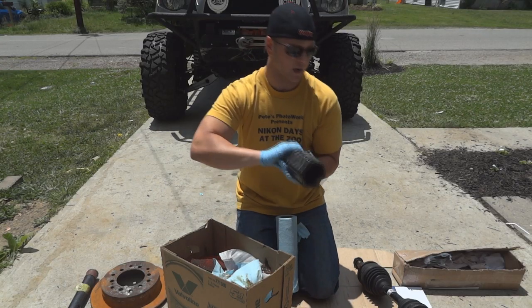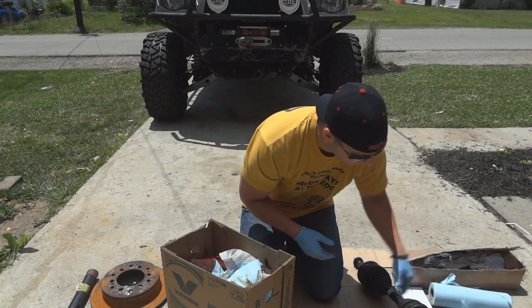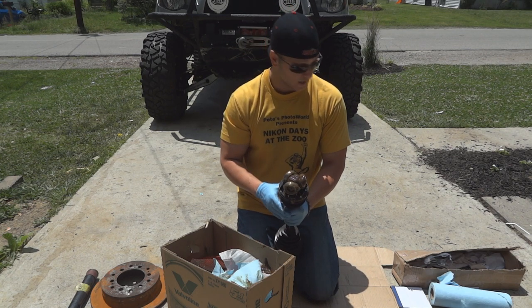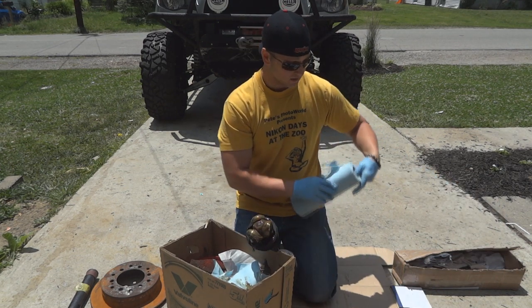Now that we have most of it taken out, we're just going to go ahead and set it in the parts washer to be cleaned up a little bit later. And we're going to go ahead and figure out what we're going to do with the inside. Again, clean off the excess CV grease.